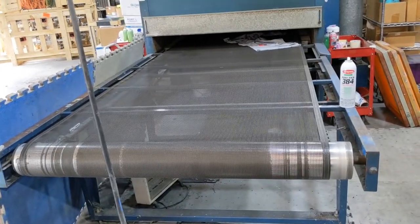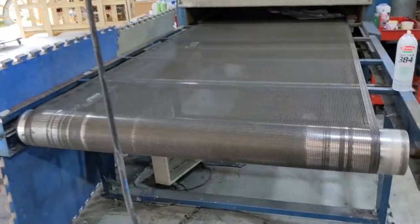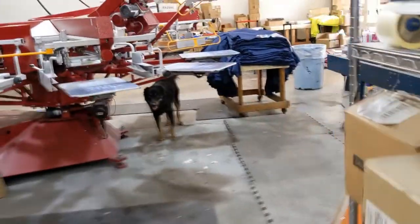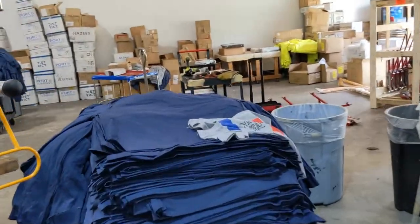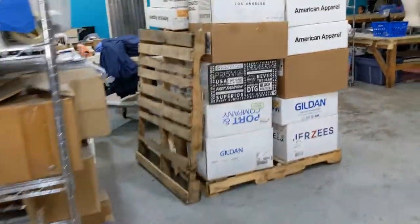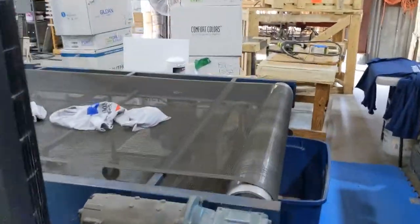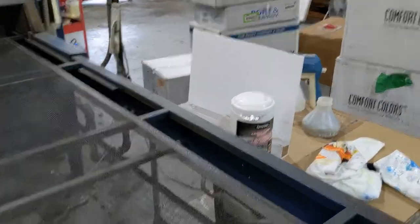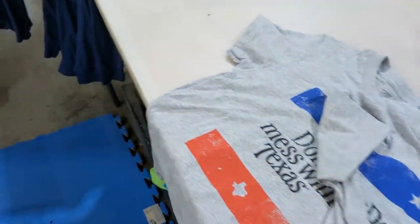Our dryer temp is always 320 and our belt speed ranges between 14 and 16. A lot of people have asked — we have a pretty long run-up, especially because we are running two automatic presses, so that's pretty important. The shirts go through the dryer and come out over here. Normally I would print all of the shirts at one time, leave the ones I was unhappy with to the side so I could spray them all out at once.